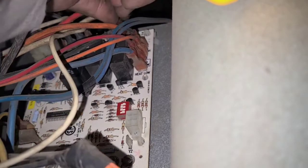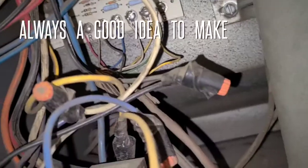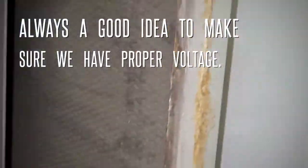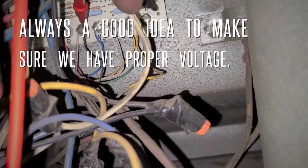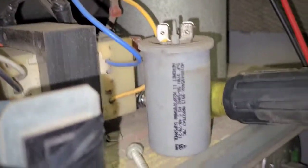Power's off, I'm gonna plug this back in. I'm gonna check from common and G — turn power on. So we have a five microfarad capacitor.